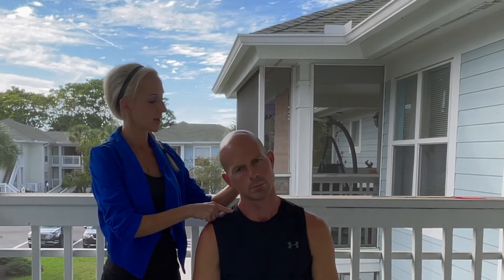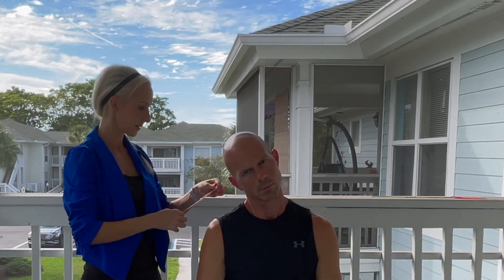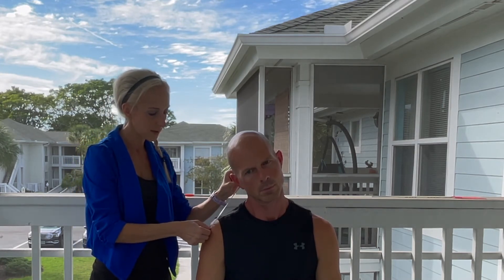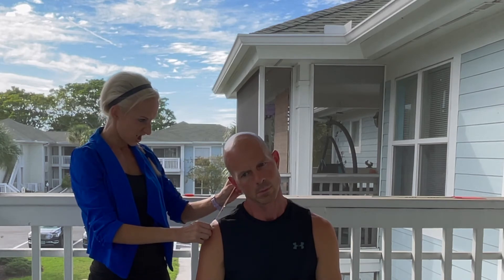Side bending is very similar, but on this one I'm going from the mastoid process right behind the ear — the temporal bone — to the lateral tip of the AC joint. Let's side bend your head. Notice Cory bent his whole torso — let's come back up, reset, keep those shoulders level. Go ahead and side bend that head. Good, stay right there. Mastoid process — I can palpate the bone right behind the ear — to the lateral tip of the acromion.